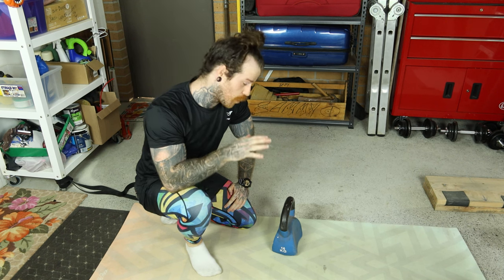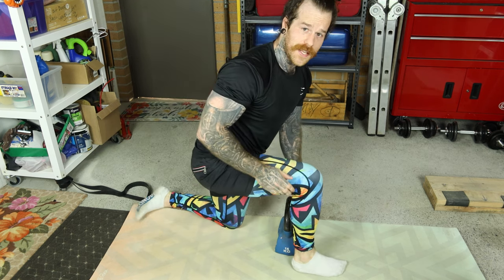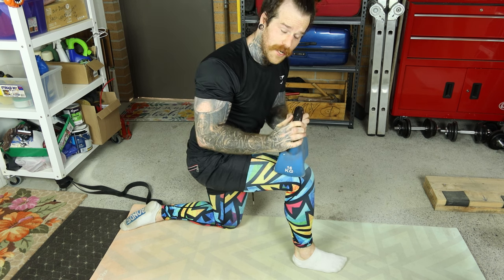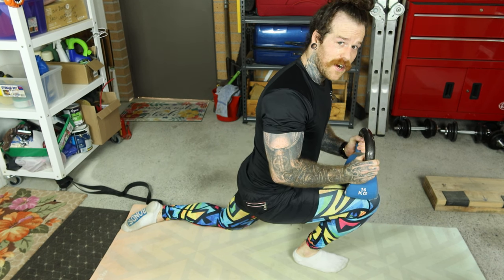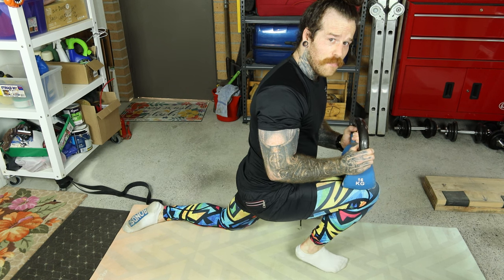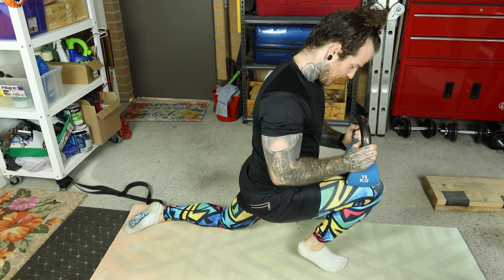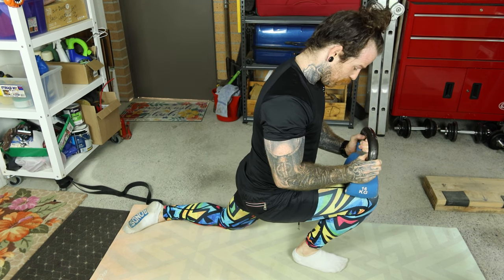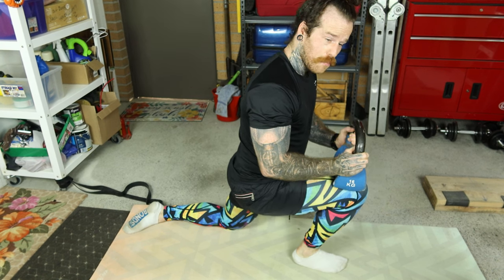Next up is the soleus calf raise. You'll need a kettlebell or any kind of weight. Step forward into a lunge position — we'll be working the front leg. Place the kettlebell right on top of your knee, then lean forward as if going into that lunge again. Once you get as far as you can into the movement, lift your heel up off the ground, contract the soleus, back down to the floor, back off a little bit, then do it again. Drive that knee forward, lift the heel up, contract the soleus, back to the floor, and take the weight off a little bit. Do this for 15 reps with a nice one-second pause at the top position.